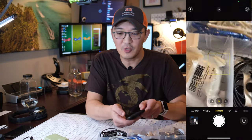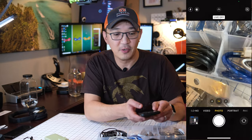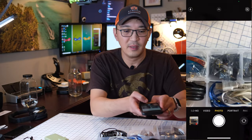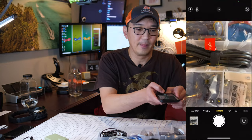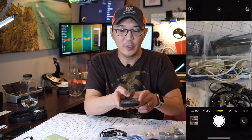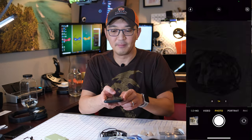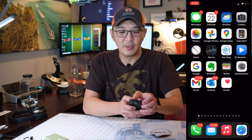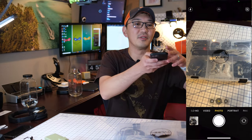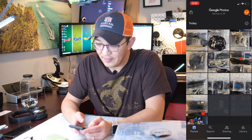Now we need to add some pictures. Let's go ahead and take some pictures of the content — make sure you turn off Live Photo. Go through and take a picture of each item. We can also go back into Google Photos and add direct descriptions to help the search even better. You may also want to take a picture of the overall box itself.